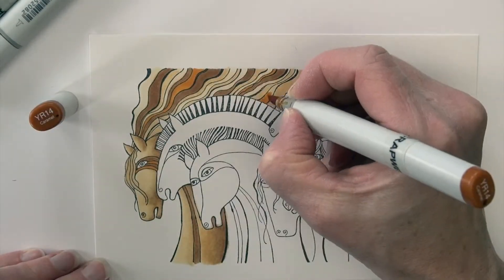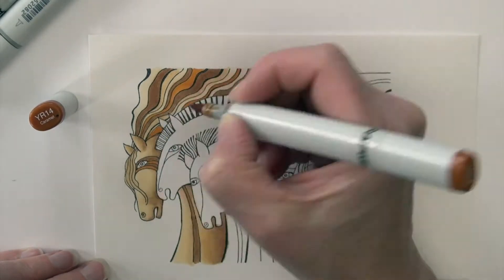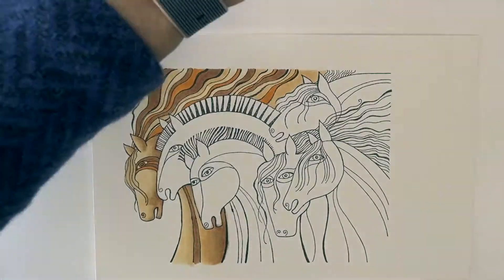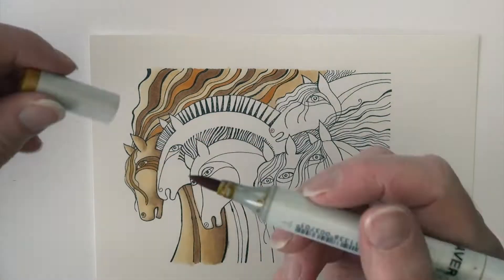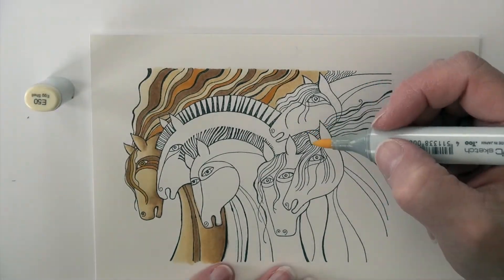YR14 is coming in next and that's going to add a little bit of brightness to this image — I've added that into some of the stripes. Then YR12 and YR24 on the eye. I realized the front of the mane didn't get done, so I'm adding some touches of color there as well.